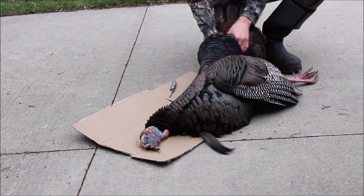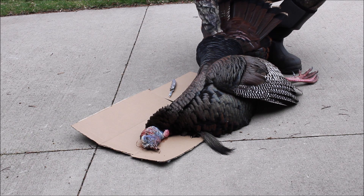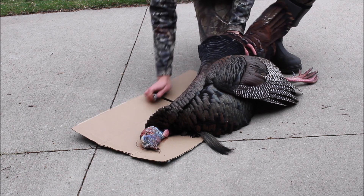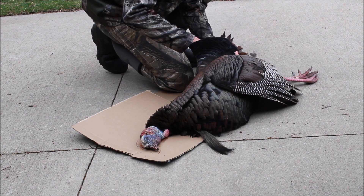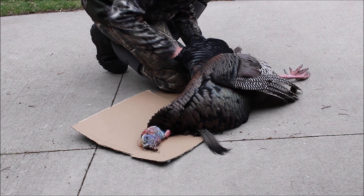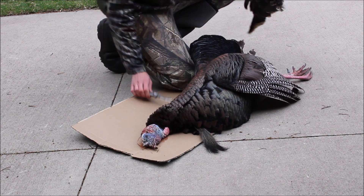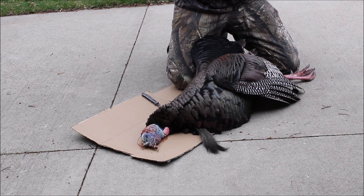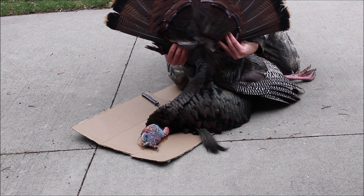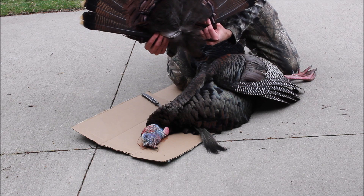First thing I'm going to do is find kind of where the tail comes together at a point. You're going to take your knife and run it around on both sides at that point, and the tail actually comes off fairly easy — just like that. Now you can see we have the tail, and a couple of those extra feathers we'll keep on — that'll look really nice on the mount.